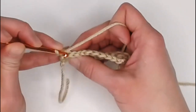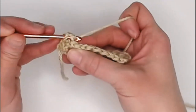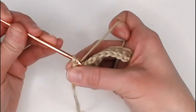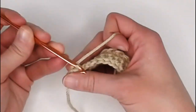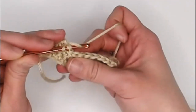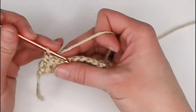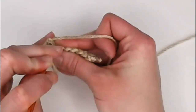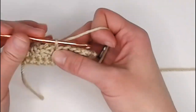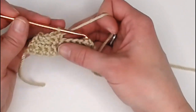Slip stitch: find that hole on the side of the work, yarn over, pull that yarn through the stitch, and continue pulling that yarn through the loop on your crochet hook. That is the slip stitch. I highly encourage you to practice both the slip stitch and the single crochet stitch to get a hang of these two brand new stitches. I'm going to finish this row and then show you how to end your project.